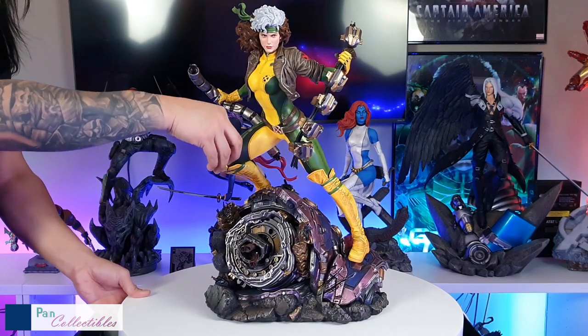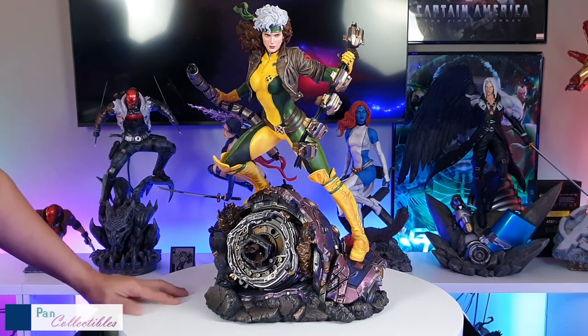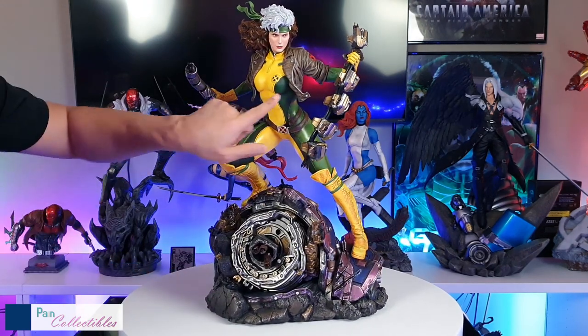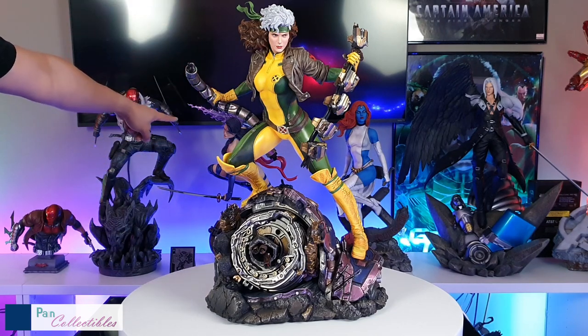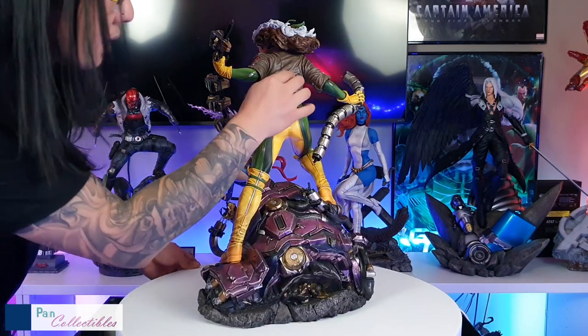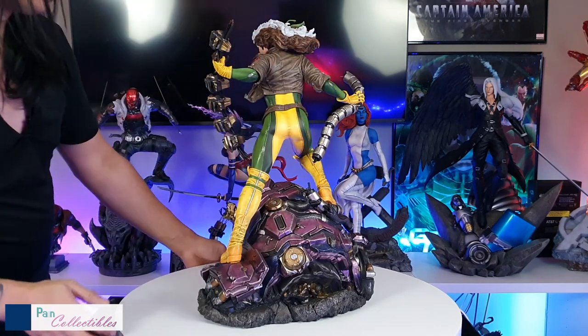I did not expect to really like all these little minute details. The honeycomb texture on the suit and the leather is very similar to what was done on Mystique and Psylocke — it's kind of like a standard XM texturing — and this is really beautifully sculpted with the shadows and textures.